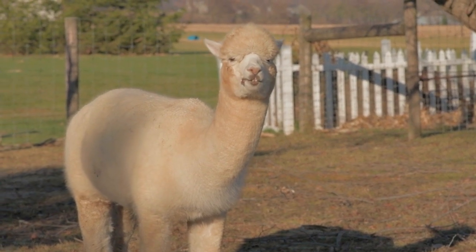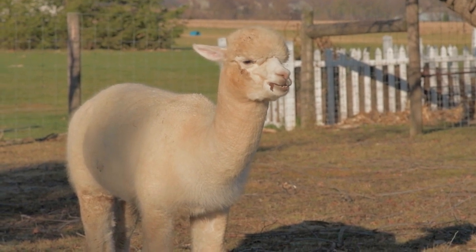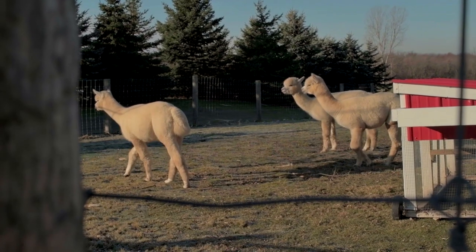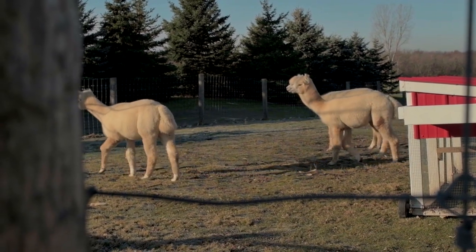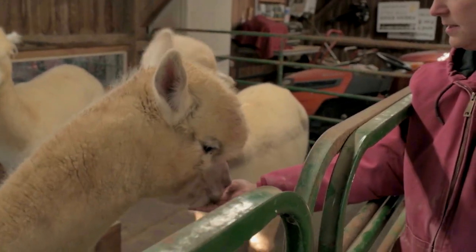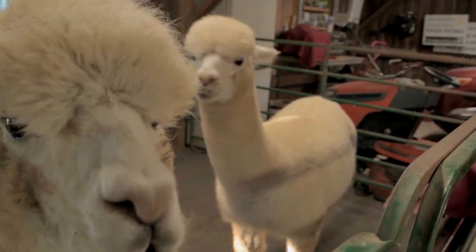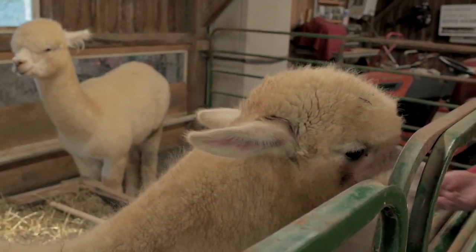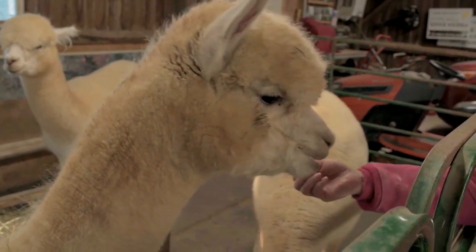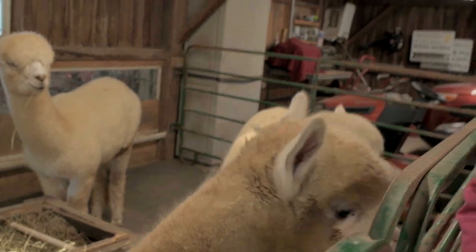They eat grass in our pasture, and we also have hay bales. The three of them will probably only eat about five hay bales a month, so they don't eat a lot. They're in the same family as llamas and camels and share a lot of the same genetics, but they're just a smaller version with fluffier fur.